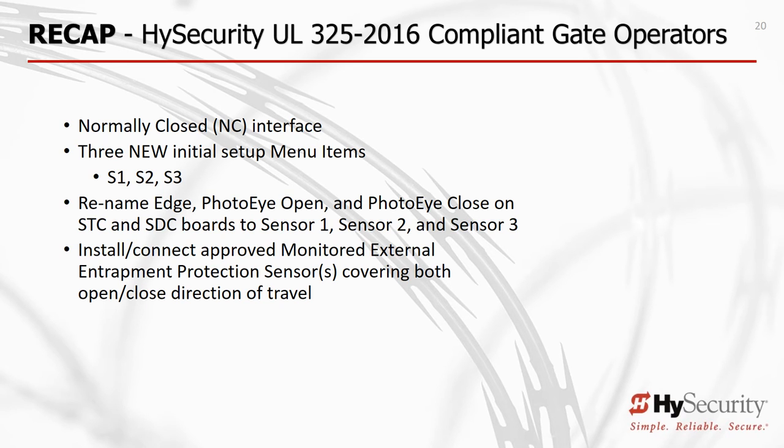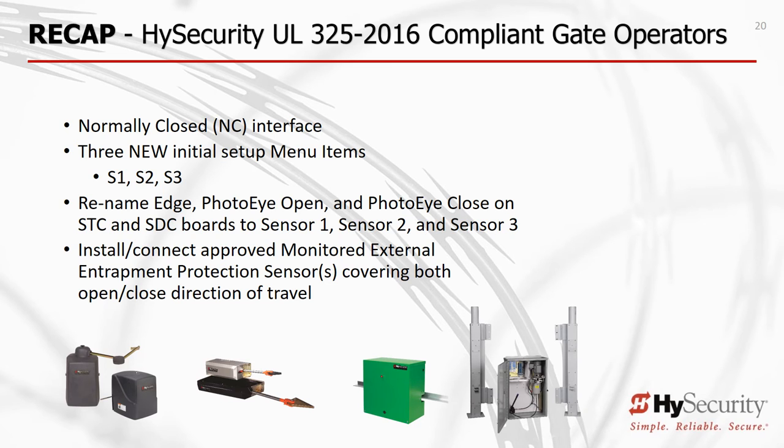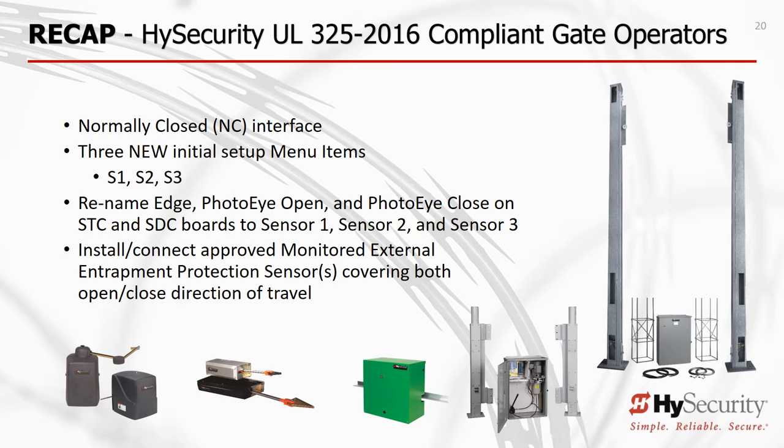To summarize the key changes: High Security monitors external sensors via normally closed NC outputs. Configure your external entrapment protection sensors during operator setup using S1, S2, and S3 inputs. Sensor 1, S2, S3, and Sensor Power (Sensor COM) are renamed inputs on High Security's control boards. To assure proper function and allow monitoring, install only approved external entrapment protection sensors covering both open and closed directions of gate travel.